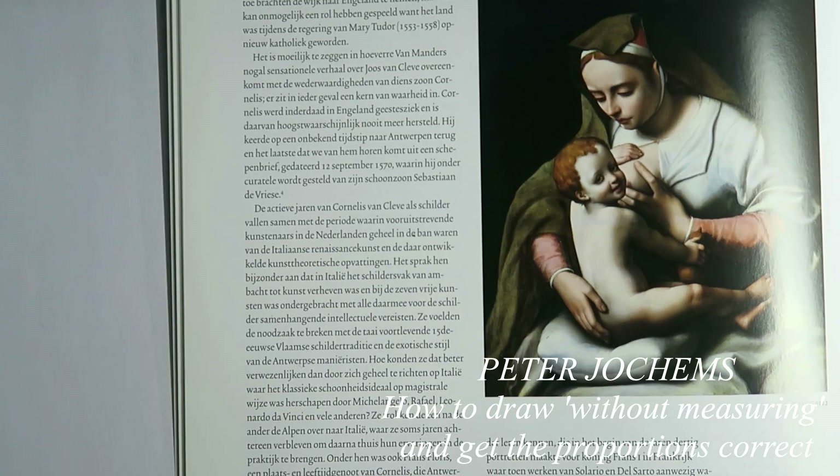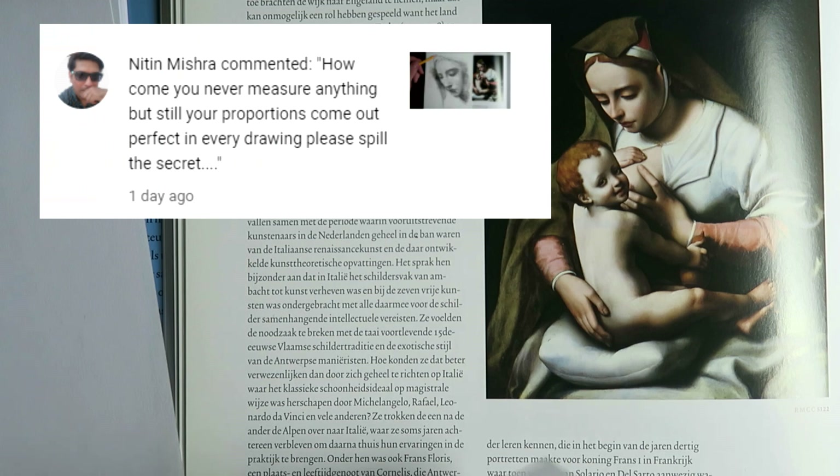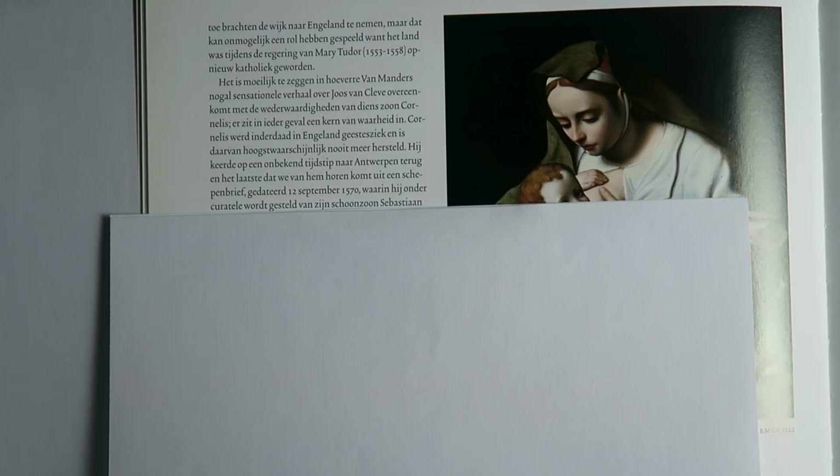There was a question about my way of drawing — how I'm able to make a drawing without seemingly measuring, but still get the proportions correct, or seemingly correct. I think I make mistakes all the time, but I'm bluffing my way through it all. Let's take a look at this drawing.